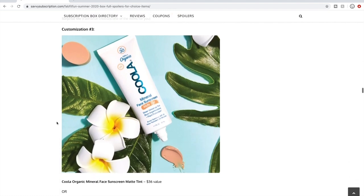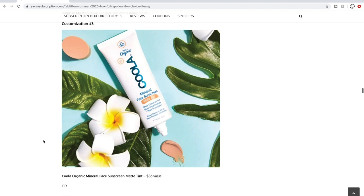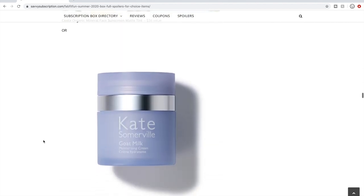Customization number three: I'm excited to try the Kula Organic Mineral Face Sunscreen Matte Tint at $36. I like everything about this — it's mineral sunscreen, not chemical. I've been looking into trying a tinted moisturizer or BB/CC cream and never worn anything like that. I would probably get this one.